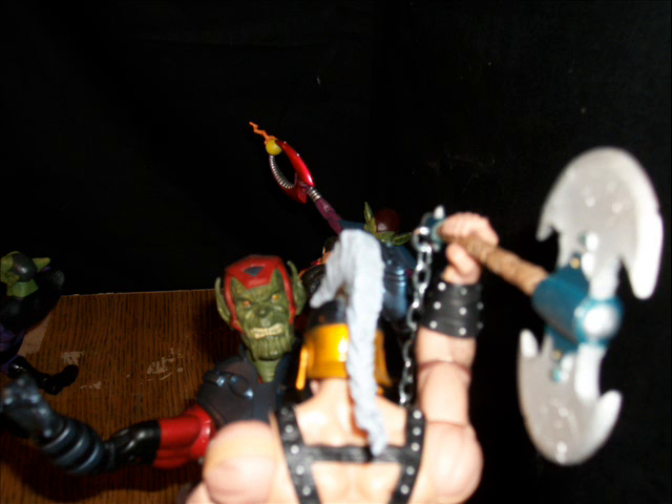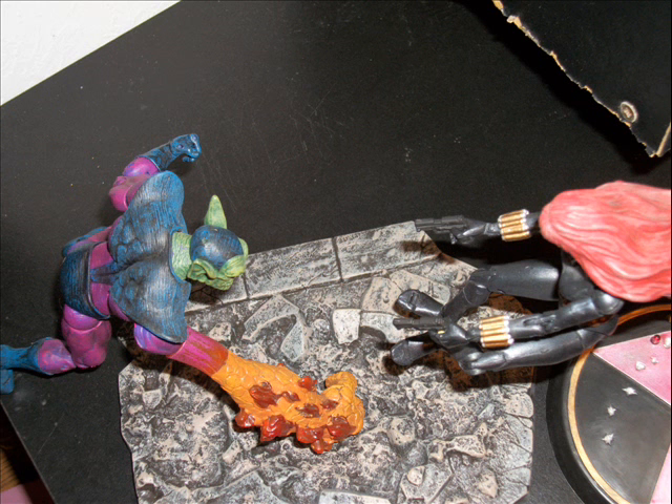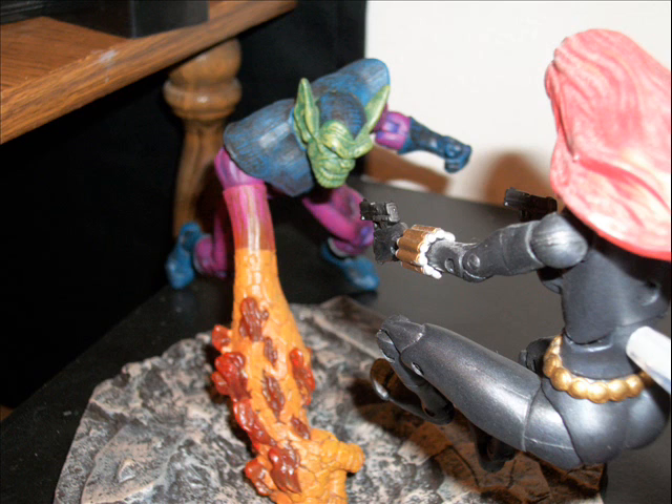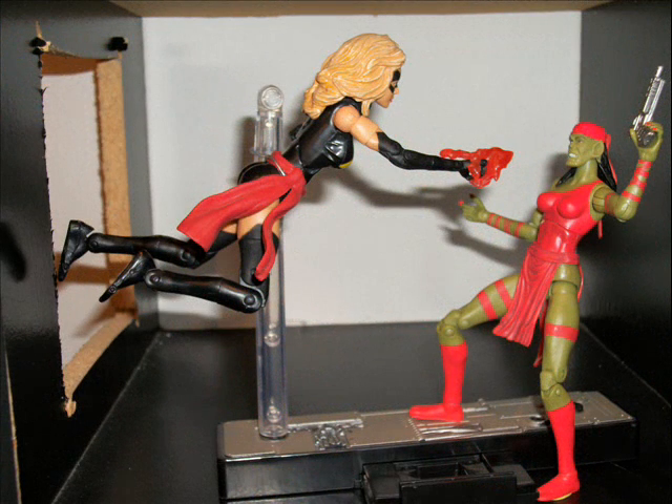Here we got the original Super Skrull trying to punch Black Widow — he's missing, messing up the concrete, and she's diving back out of the way. Here's an aerial view so you can see what's going on: she's jumping back, she's pulled out the guns. Here's an over-the-shoulder look as she's firing on the original Super Skrull while he's missing with his punch.